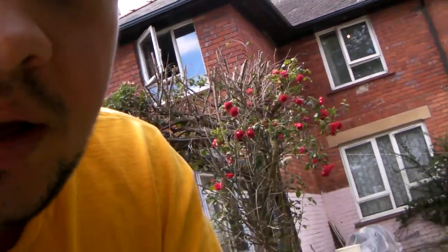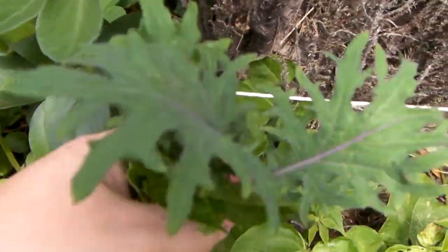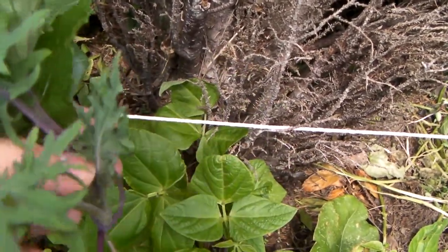Hey everyone, I'm looking at my vegetable patch again and it's grown a fair bit since I last showed you. I've just picked two leafy vegetables — this one is quite big. I'm gonna eat these now and see what they're like.